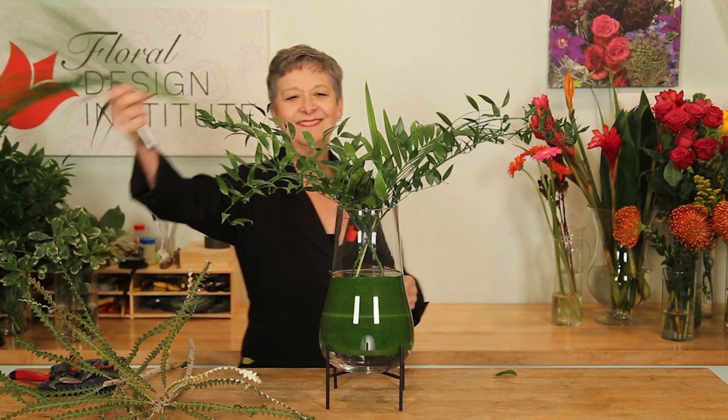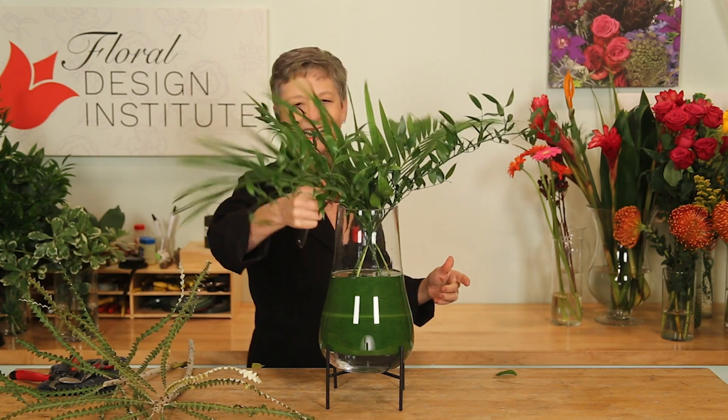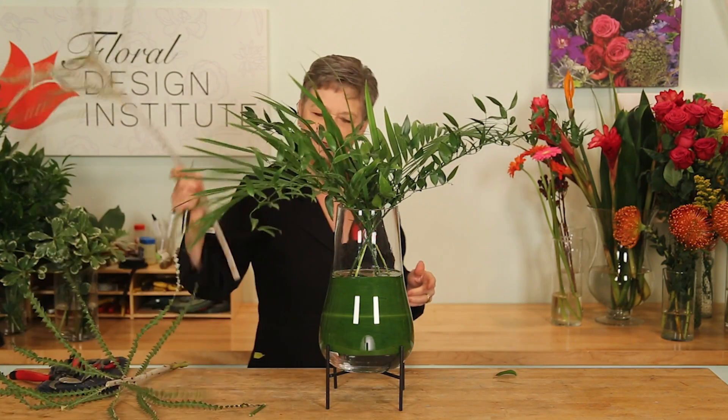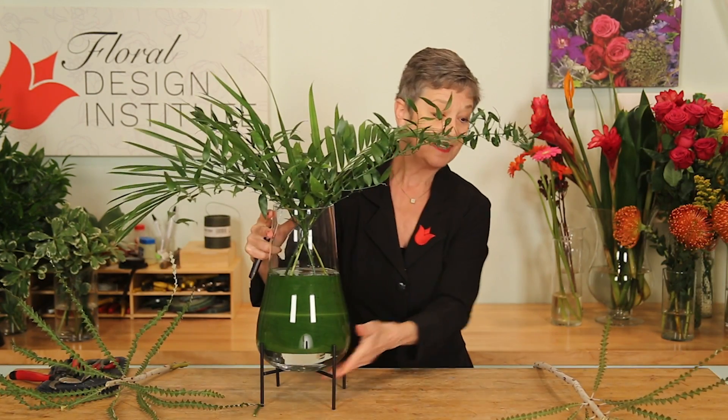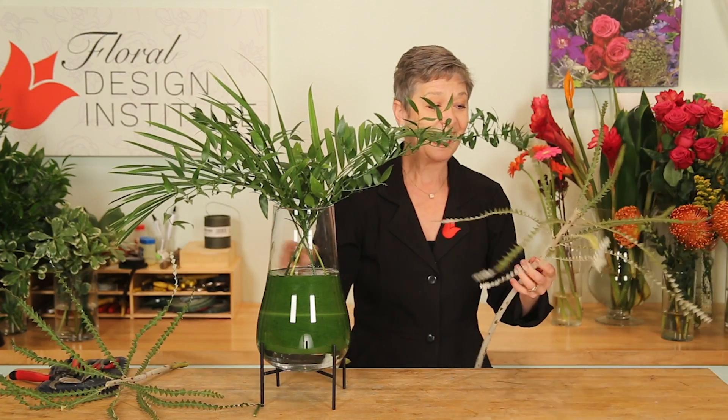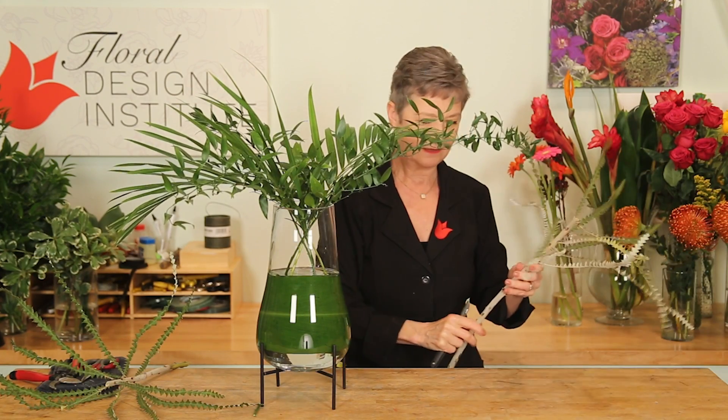Just because I have it and I love it, some Banksia foliage. Now you will see the Banksia bloom in other videos, and we've used it in class, but I had the leftover foliage.